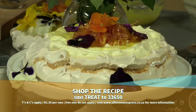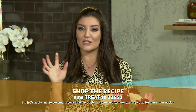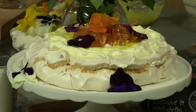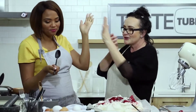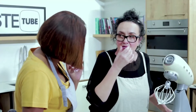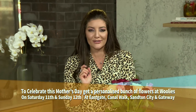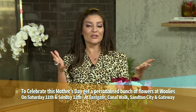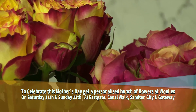To receive this pavlova recipe, SMS the keyword TREAT to 33650. You'll never forget the word because Abigail is such a treat in the kitchen. And if you want to see how Abby and Sibba enjoyed a berry version of Abby's gooey pavlova in the Taste Kitchen, take a quick look at this clip. Flowers are just so versatile — they taste good and they're really beautiful. So if you're looking for a way to tell that special lady in your life that you love her, try adding Woolies flowers to celebrate this Mother's Day. You can get a personalised bunch of flowers at Woolies on Saturday the 11th and Sunday the 12th at Eastgate, Canal Walk, Sandton City, and Gateway Shopping Centre.